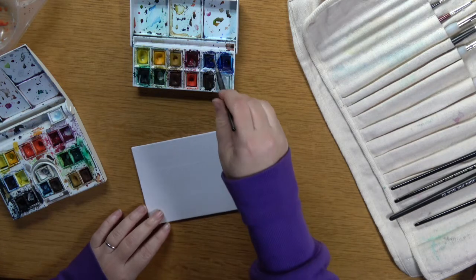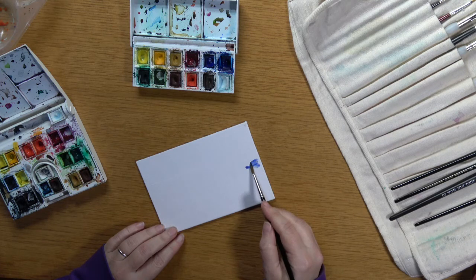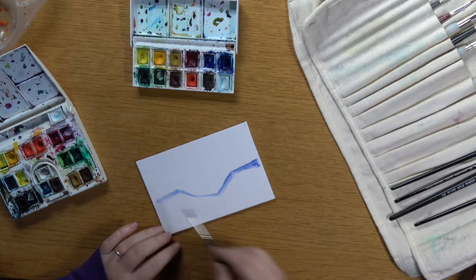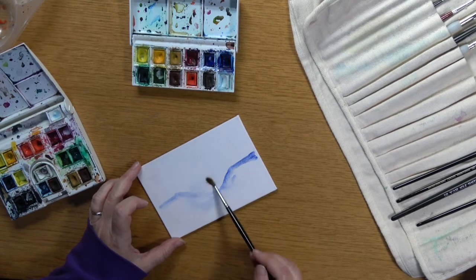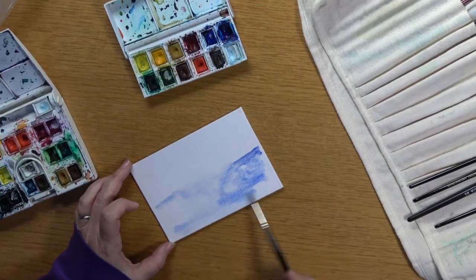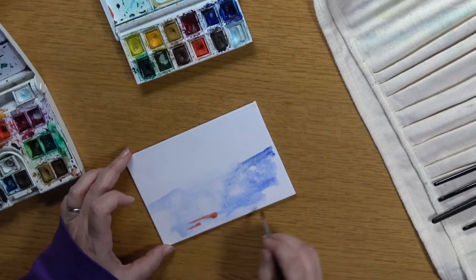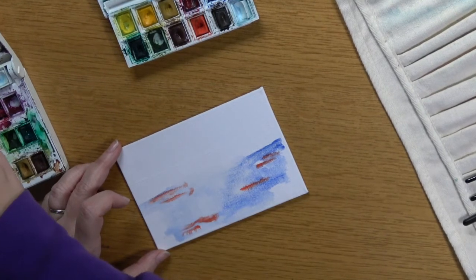We're going to make a little plaque today with a narrowboat on it — it's going to be about raindrops and sunshine. Start with a line that comes down in the middle, because that's where your narrowboat is going to sit, and then just go a little bit crazy with some of the colors you're going to choose in your canal water.